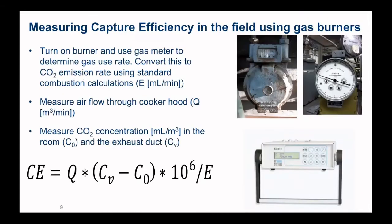How do we do this in the field? If you've got a gas cooktop, you can turn on the burner and use a gas meter to determine the use rate. You can do simple stoichiometric calculations to determine the carbon dioxide emission rate, and we use that CO2 effectively as our tracer gas. The CO2 is emitted by the cooktop. If we measure the CO2 in the room and in the exhaust duct — we put a little bit of tubing up into the exhaust duct of the range hood — and also measure the airflow using the method described earlier, we can use this equation to figure out our capture efficiency.